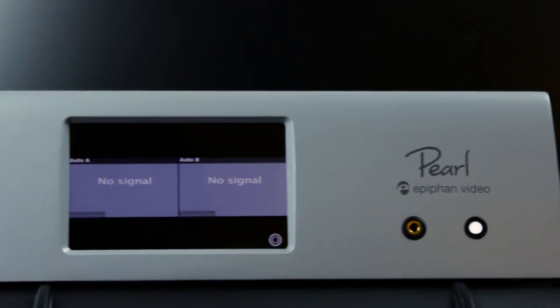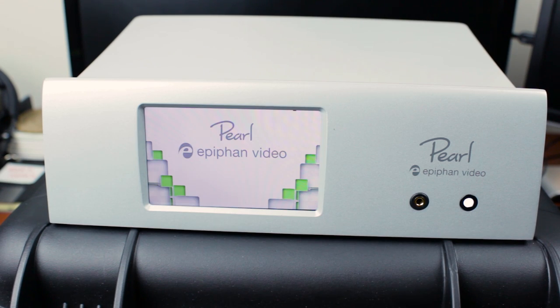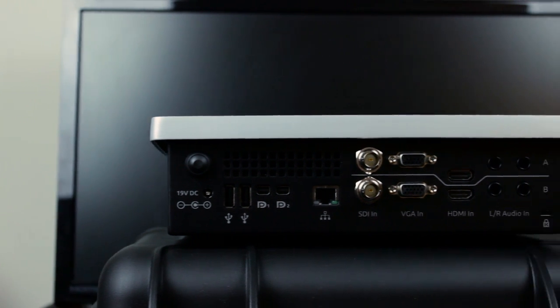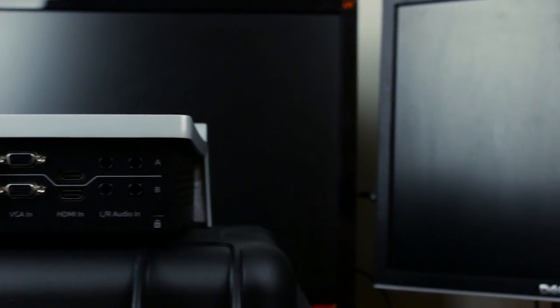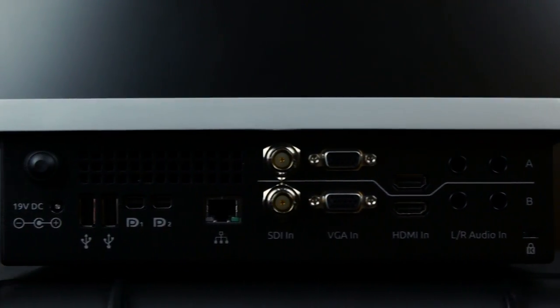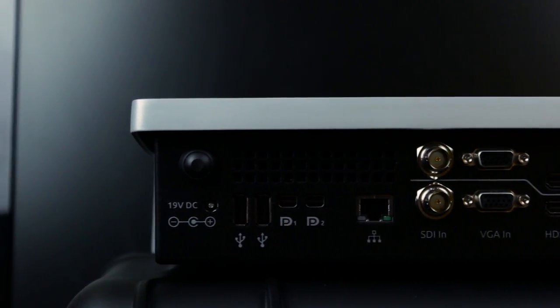Taking a physical tour of this beautiful machine, you start out on the front with the lovely touchscreen for multi-viewing and live switching between your input sources, as well as a 3.5mm jack for audio monitoring, a power indicator LED, and the Epiphan Video and Pearl logo. The back features 19V DC power input, a power button, two DisplayPorts which are currently in experimental functionality, but in upcoming automatic firmware updates they will have a lot more features for video output, two USB ports for bringing in assets and copying footage off the internal hard drive, and a gigabit NIC.